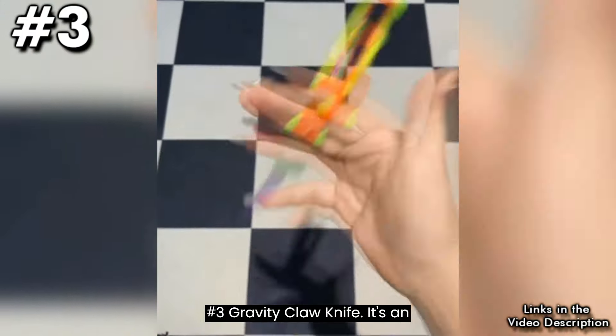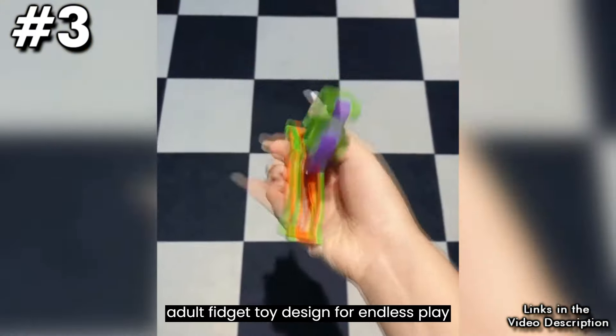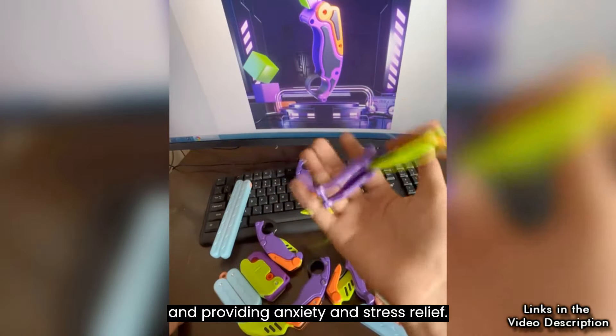Number 3: Gravity Claw Knife. It's an adult fidget toy designed for endless play and providing anxiety and stress relief.